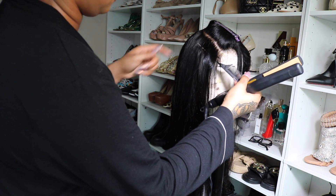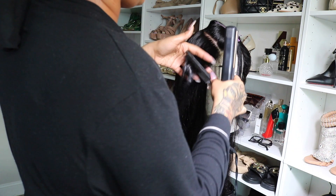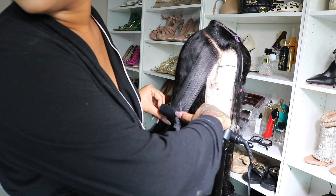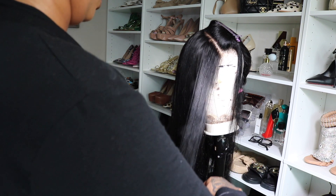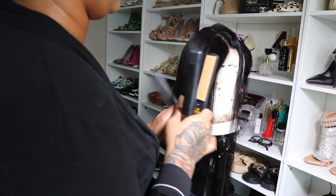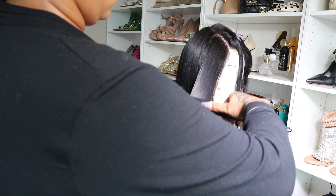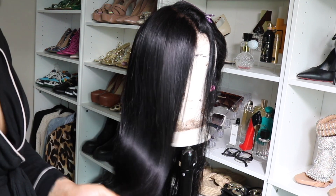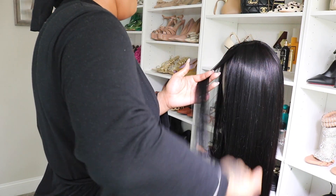I just used my regular flat iron — it worked perfectly. I did about three passes in total because it didn't need more than that. This wig is amazing. It's so silky.